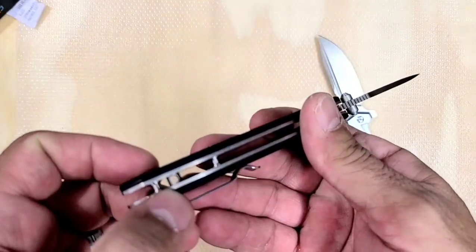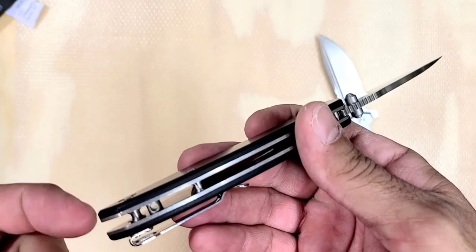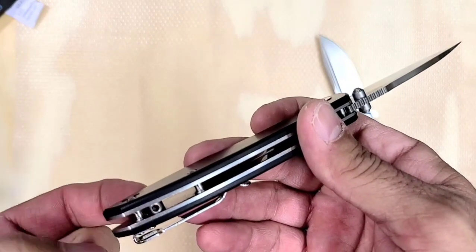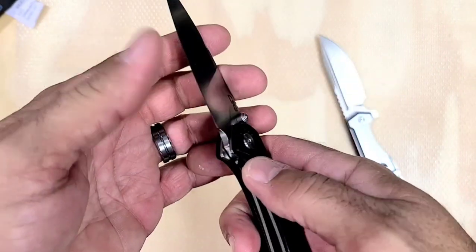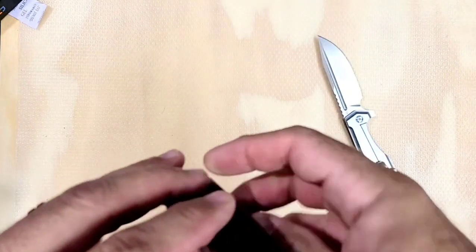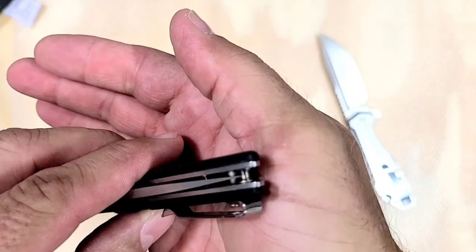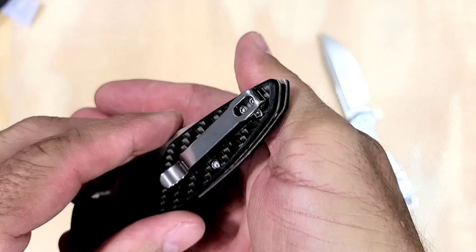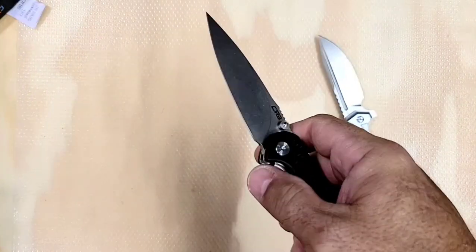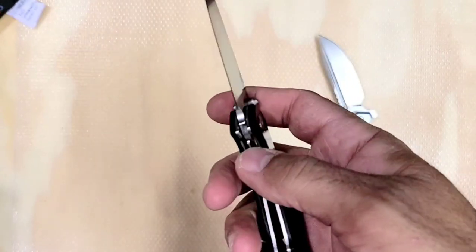That's an interesting little lanyard hole design it has there. I don't know if I like that — it's weird. Like, if you put a lanyard through there it's going to be aimed down and come around, and the blade is going to come right over near it. Yeah, that blade would be very near where you're wanting your lanyard to come through. I'm not sure about that one.